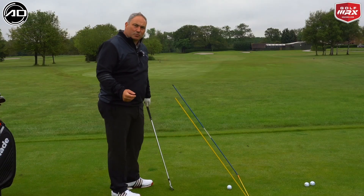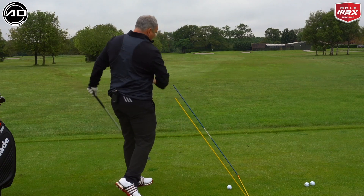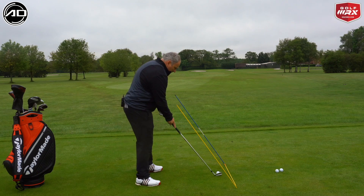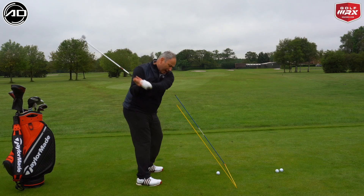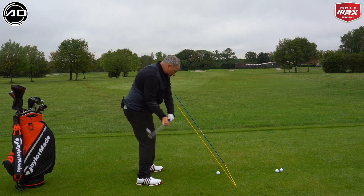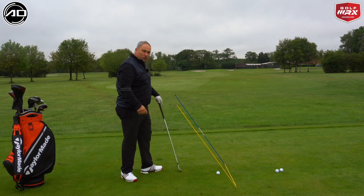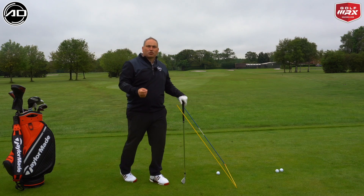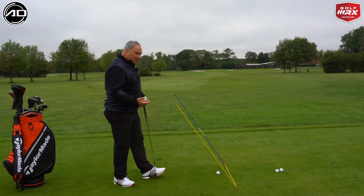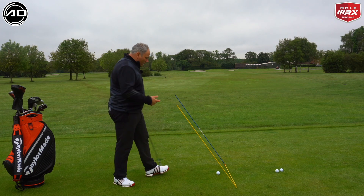We want to feel that the swing comes from a depth position to a square position to a depth position, so it returns and works in that circle. Our hands are coming from an inward position, the club head goes to the golf ball, and then our hands work more inward and upward again. That should deliver what we'd class as a neutral path — an in-to-square-to-in path — to hit a straight shot. Obviously if we were trying to favour a fade or a draw, we can shape this station to help that.